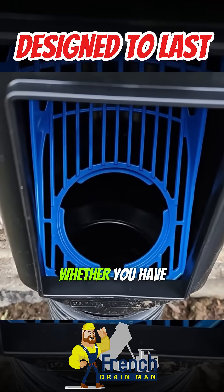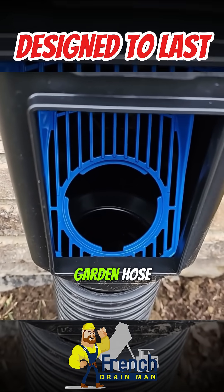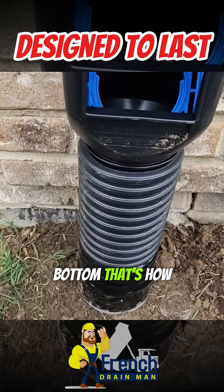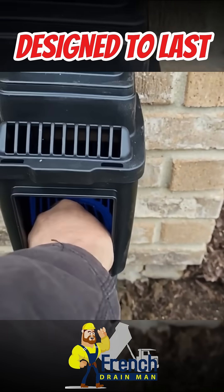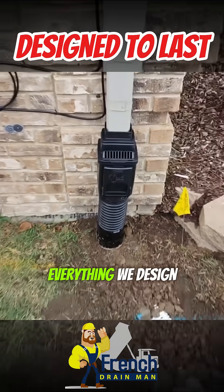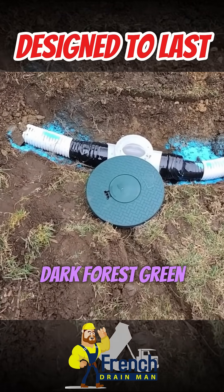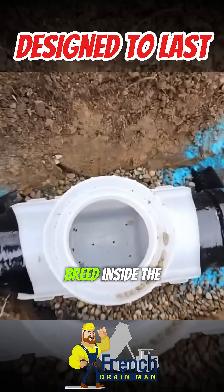Quick, easy access — whether you need to run a camera through your system or a garden hose, it's super easy. You've got your two large lugs up top and a small lug on the bottom. Everything we design is for speed and efficiency. The guys did a beautiful job. This catch basin is in the grass and they went with a really dark forest green color — I love it. We went solid so mosquitoes don't breed inside the catch basin.